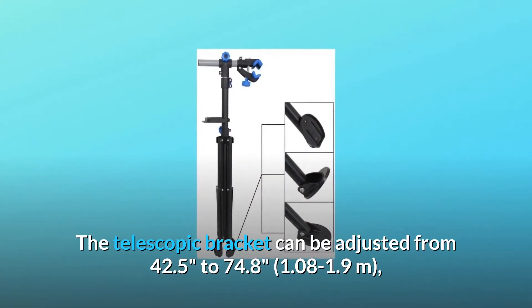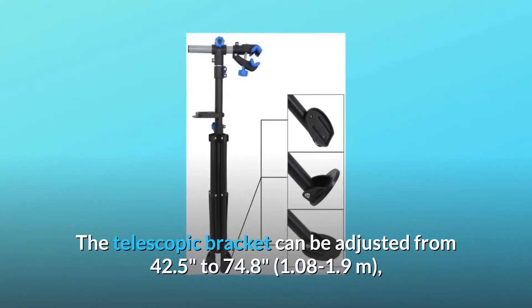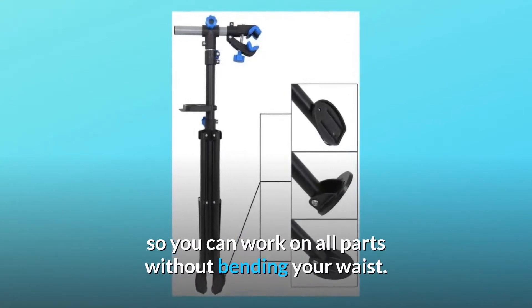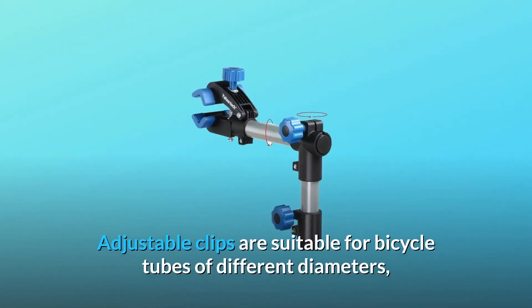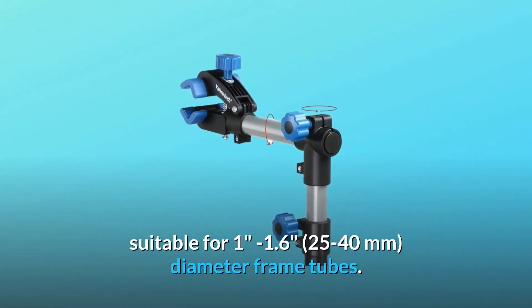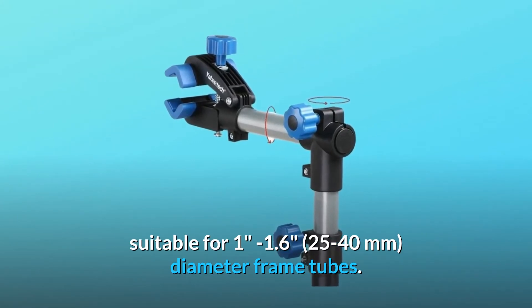Number 2: Frame size. The telescopic bracket can be adjusted from 42.5 to 74.8 inches, 1.08 to 1.9 meters, so you can work on all parts without bending your waist. Adjustable clips are suitable for bicycle tubes of different diameters, suitable for 1-inch to 1.6-inch, 25 to 40 millimeters, diameter frame tubes.